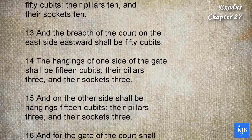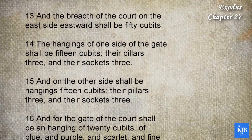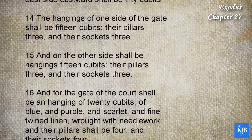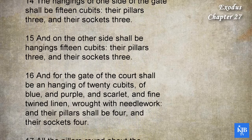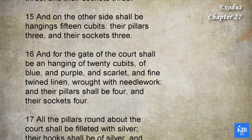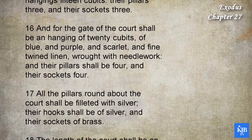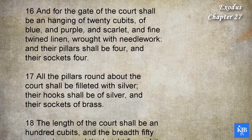The hangings of one side of the gate shall be fifteen cubits, their pillars three, and their sockets three. And on the other side shall be hangings fifteen cubits, their pillars three, and their sockets three. And for the gate of the court shall be an hanging of twenty cubits, of blue, and purple, and scarlet, and fine twined linen, wrought with needlework. And their pillars shall be four, and their sockets four.